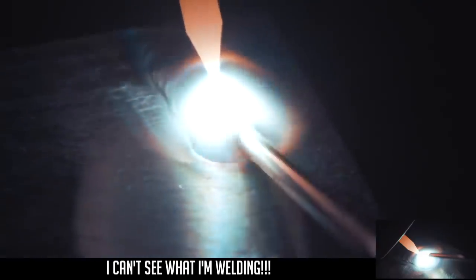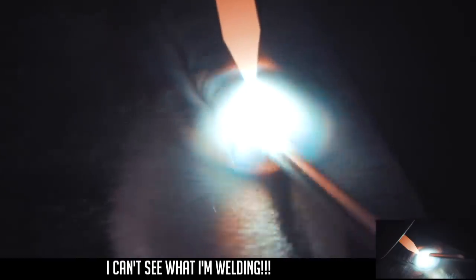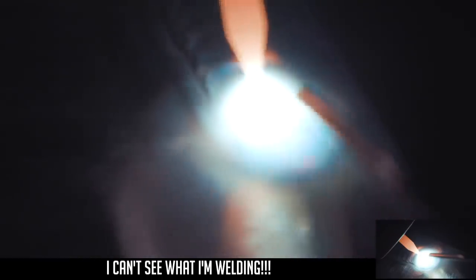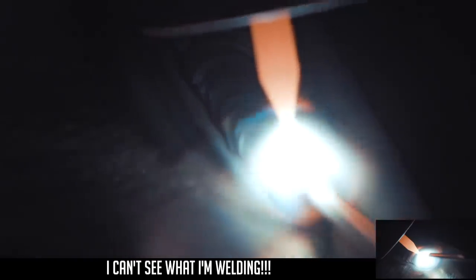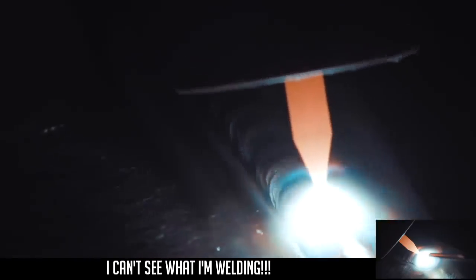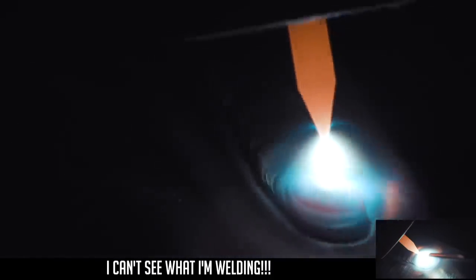What you just saw is what you should be able to see while you're welding. You should be able to see the edges of the weld, the height or the crown, where your torch is, your filler wire. You should be able to see everything around your weld.